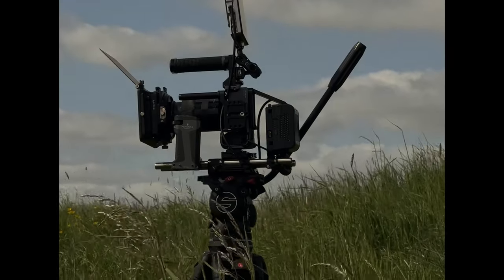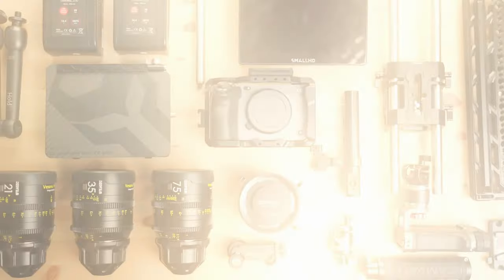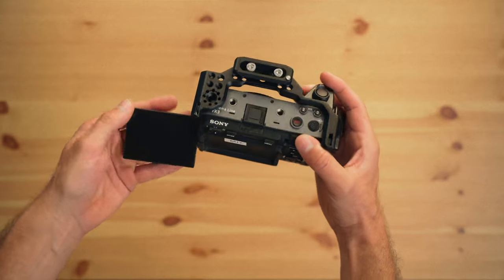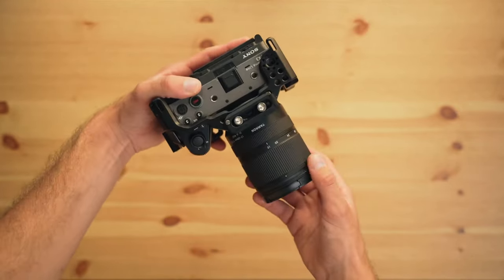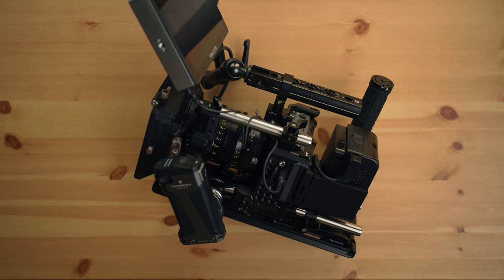Before we talk about how much I made with just the Sony FX3, we need to talk about how much I actually spent to get it. You can get the Sony FX3 and just rent it out like this, but you need some more stuff in order to shoot with it. Although in the end you only need the sensor paired with the lens and some batteries and memory cards, I prefer to build out my rig a little bit more and treat my Sony FX3 like a cinema camera.